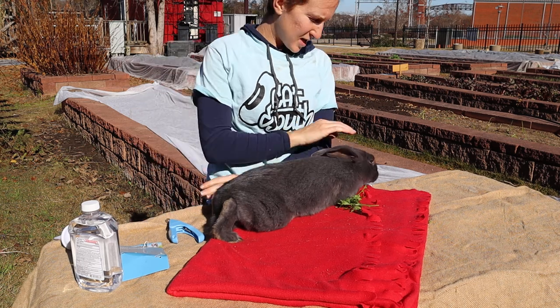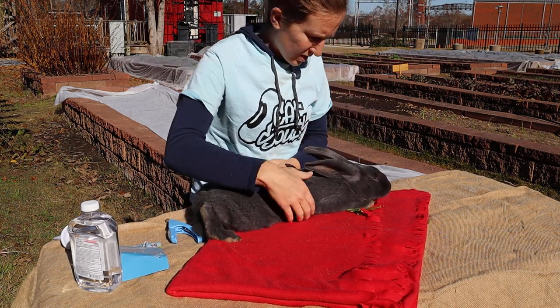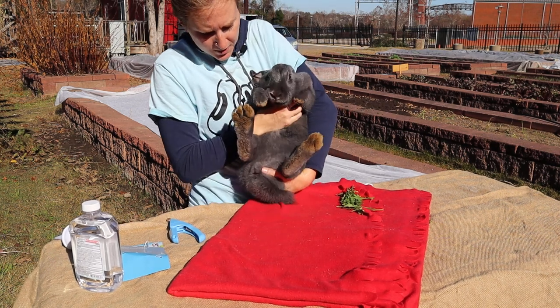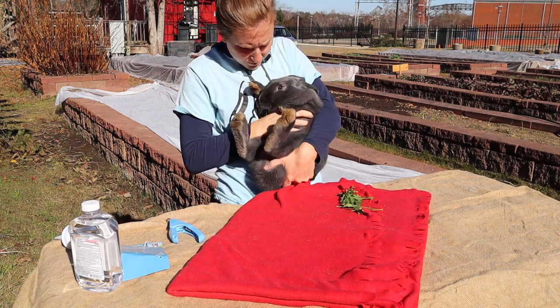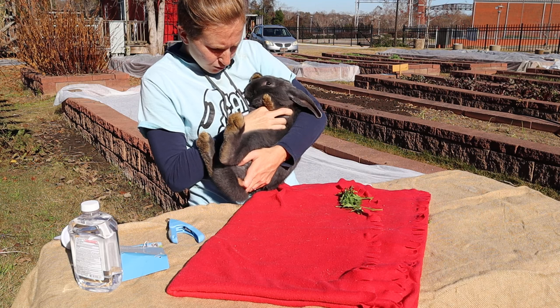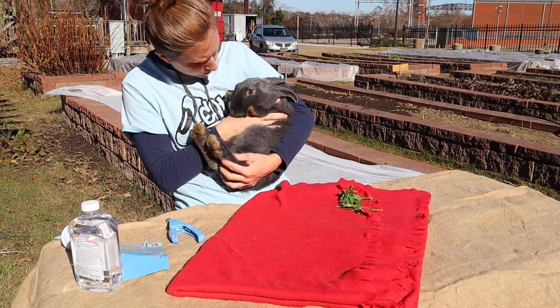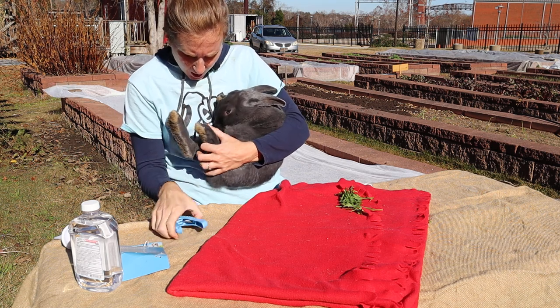She is a wiggly worm today, so I might try another method. They really, really hate being flipped on their back, but she's just being so squirmy that I'm just going to try it and see.